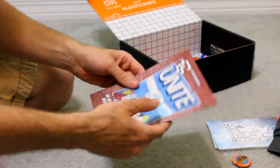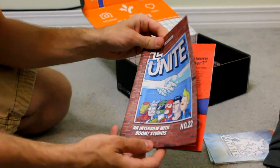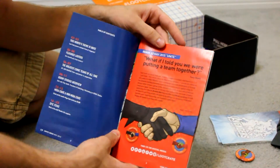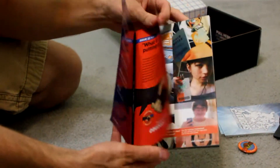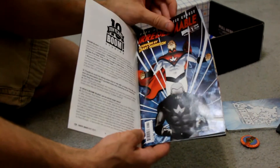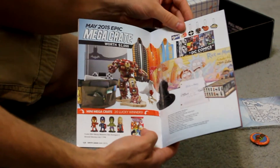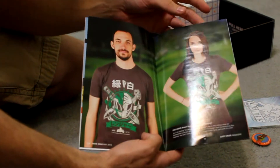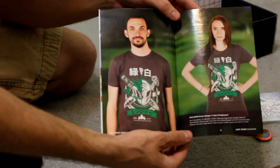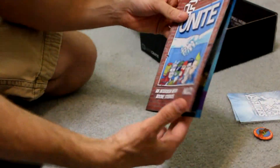Another thing that comes in all the Loot Crate boxes is this handy little book here. If you ever get something in there and you don't know what it is, it's themed with every month. That's the title for this month — it's "Unite." It goes through and tells you each individual item that's in the box, what you're getting, and what others can get. Sometimes it's a mix of things — you might get something a little different. It's like a little walkthrough that tells you what every item is.